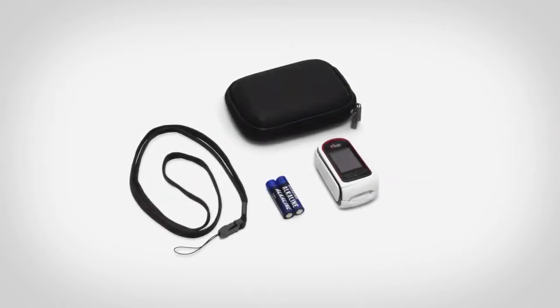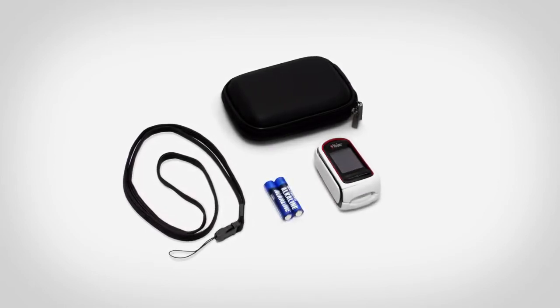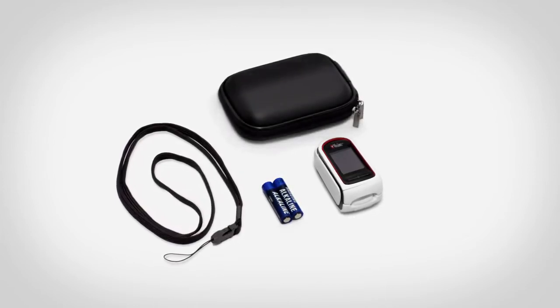The MightySatRx kit includes one MightySatRx device, two AAA alkaline batteries, one lanyard, and one carrying case.